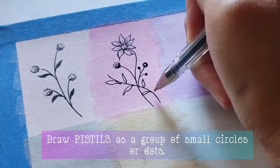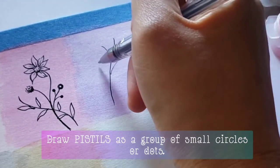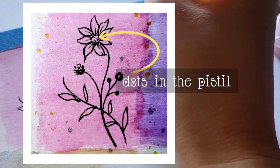Now let's go to the pistil. You can draw the pistil as a plain circle and there's nothing wrong with that, but if you draw pistils as a group of small circles or dots you can add dimension to your flower.